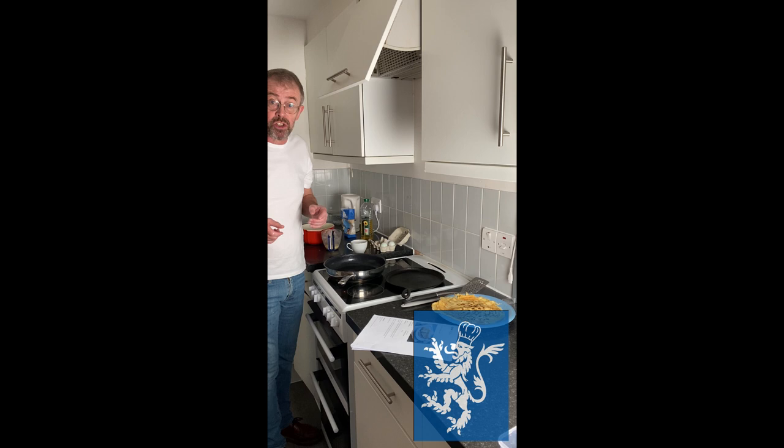It's also called Shrove Tuesday. 'Shrove' comes from the old English verb 'to shrive,' meaning to hear confessions. So on Shrove Tuesday, you went to the priest and confessed your sins so that you could make a suitably spiritually prepared Lent. Shrove Tuesday, Pancake Tuesday — and tomorrow is Ash Wednesday.